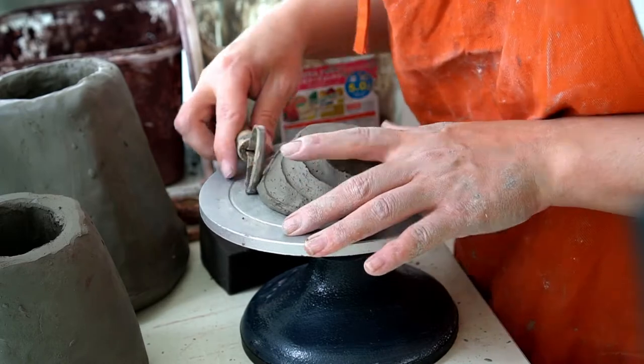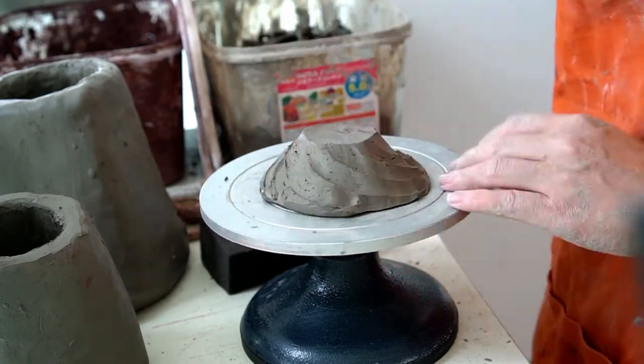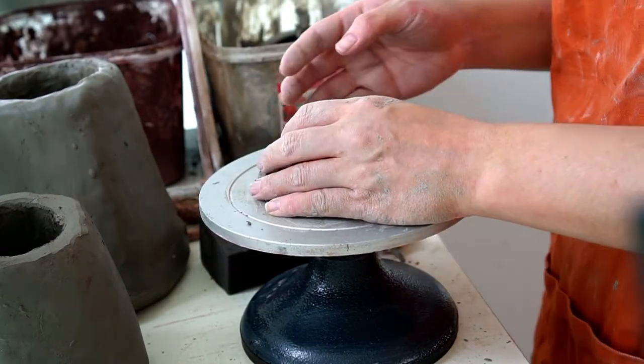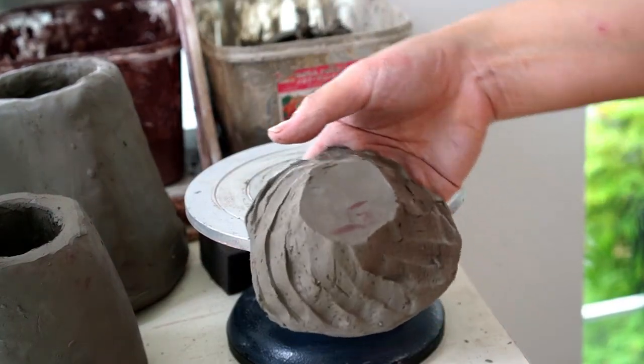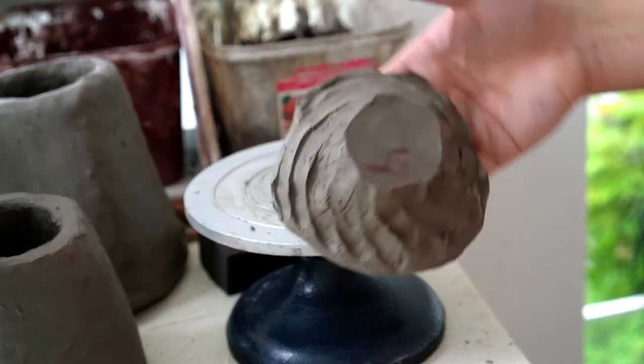I keep going following the curvature of the dish until I meet the other end. Here's a close up of how this looks — it gives a very nice organic shape to the dish.